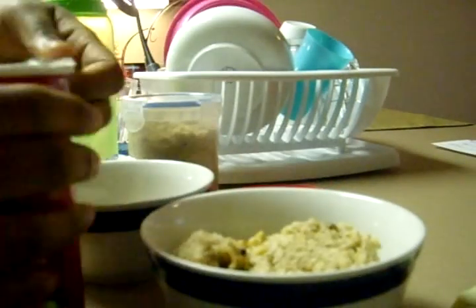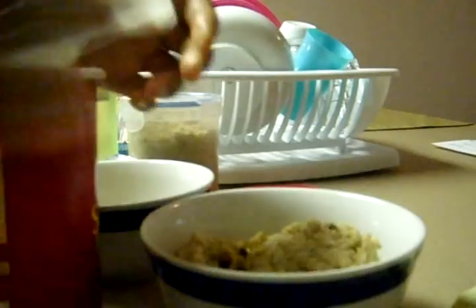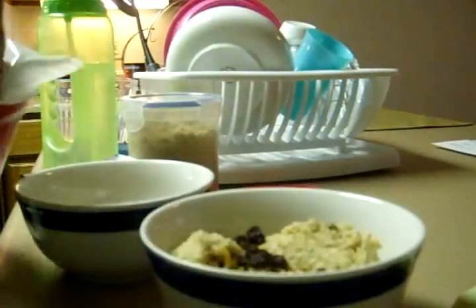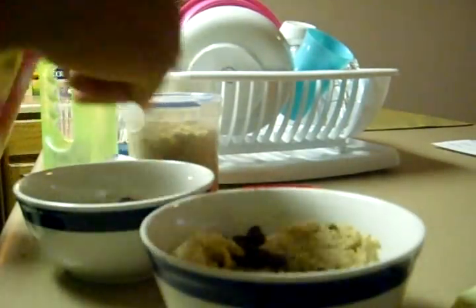And then I take some raisins — just some regular raisins. My hands are clean. I put a little bit of raisins in there. So they go to town on the raisins.